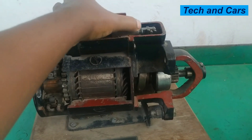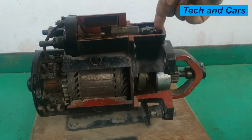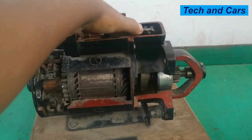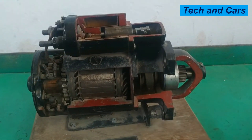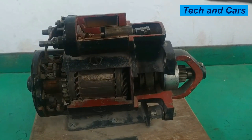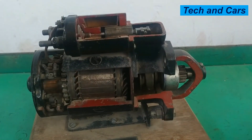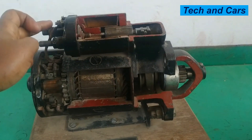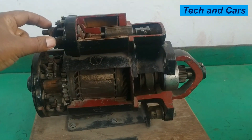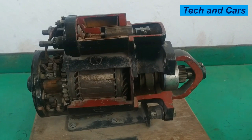The magnetism acts on the solenoid armature, pulling it into the winding. As the armature is pulled inward, the pinion is pushed outward to engage the flywheel. Simultaneously, the armature acts on the contact plate inside the solenoid, pushing it to connect terminal C and terminal 30. When terminal C and terminal 30 are shorted, large electric current from the battery flows directly to the field winding, and the starter motor begins spinning.